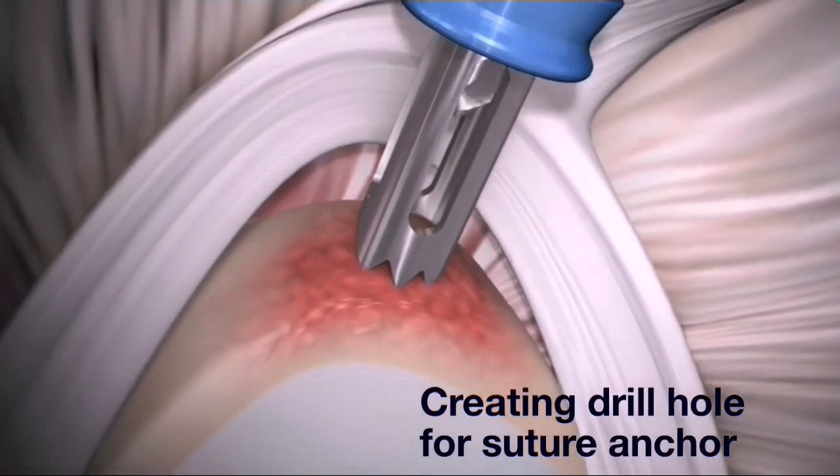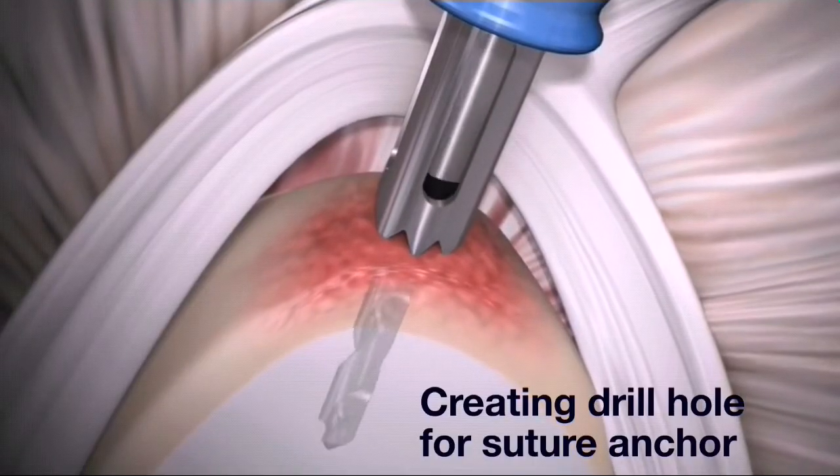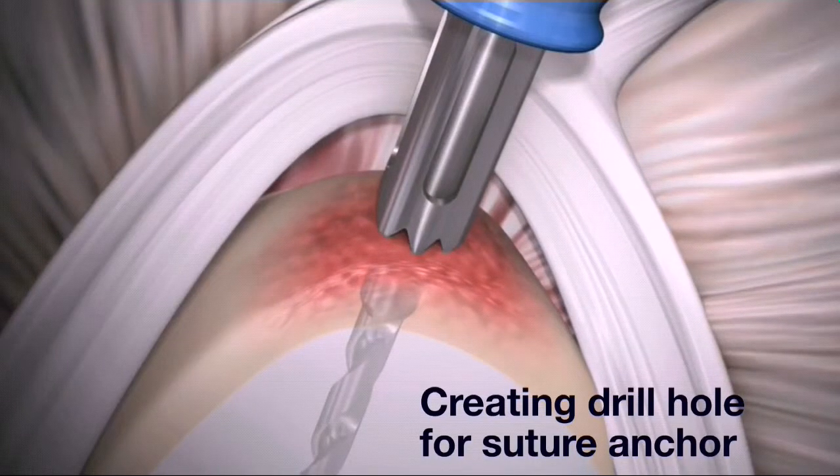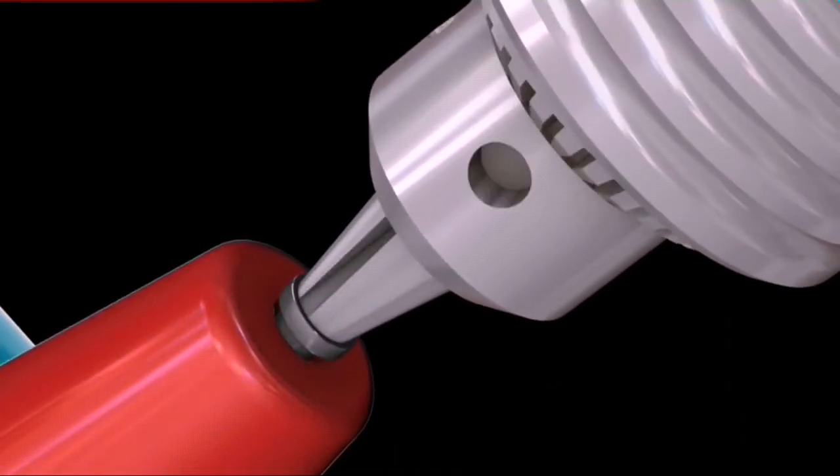Drill a pilot hole using the appropriately sized PRESS-FT drill bit, stopping when the distal depth mark sits below the bone surface and the proximal depth stop makes contact with the drill guide.